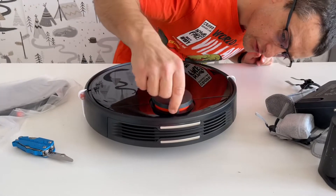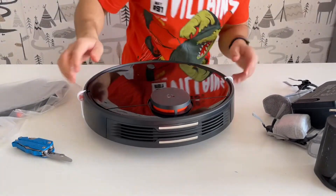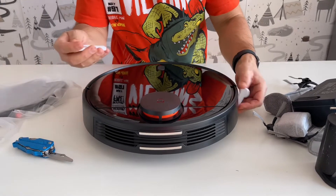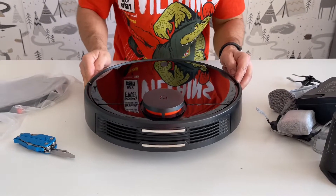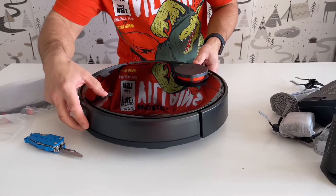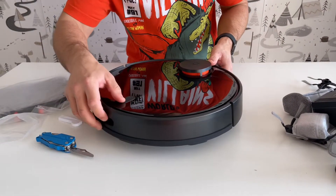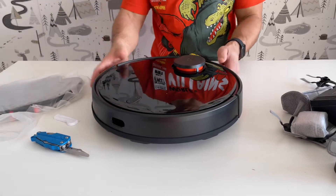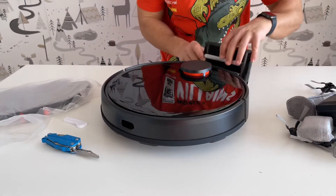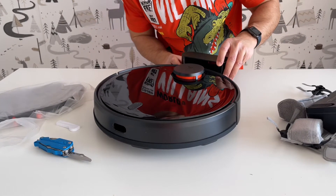The robot has this orange trim and some rubbery foam bumpers to prevent it from sliding left or right. There's a button here — on, on, power, off. And I think this part here goes like that to charge it.